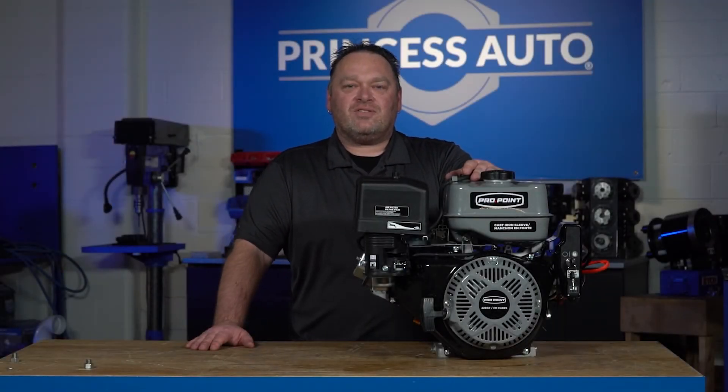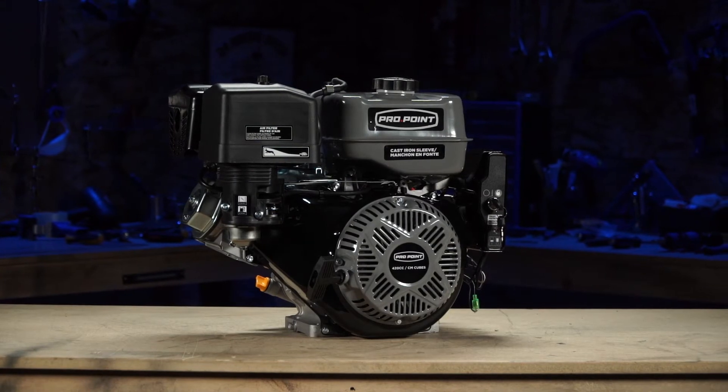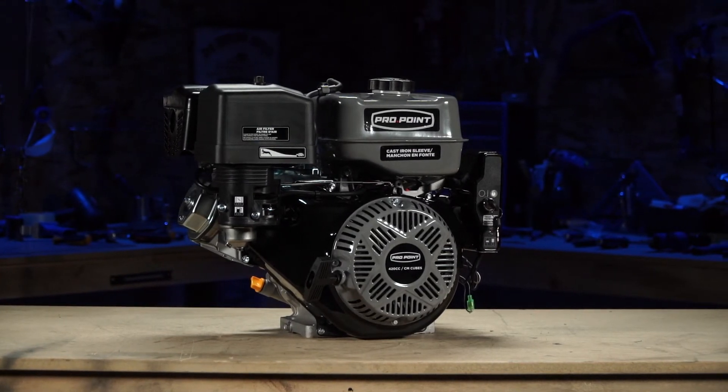Hi there, Mike Tierney here with Princess Auto. We're going to look at the 420cc ProPoint gas engine.